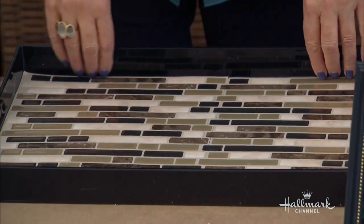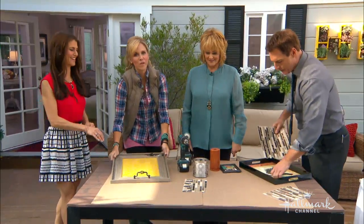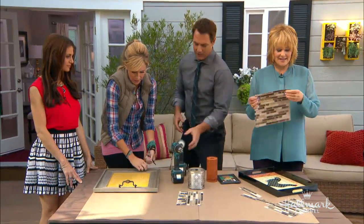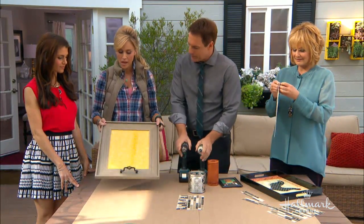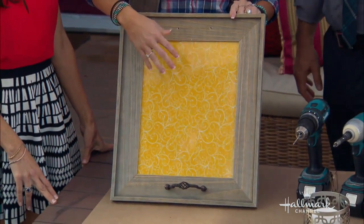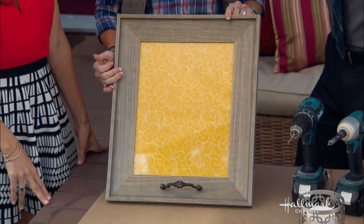If you want to, you can peel the back off and stick it on. You go where the drills are and I'll do the sticky stuff. So this is actually an 11 by 17 frame, and I've taken the picture out. I used that little picture that comes with it and covered it with my favorite fabric — of the happy couple, yes, with a golden retriever.